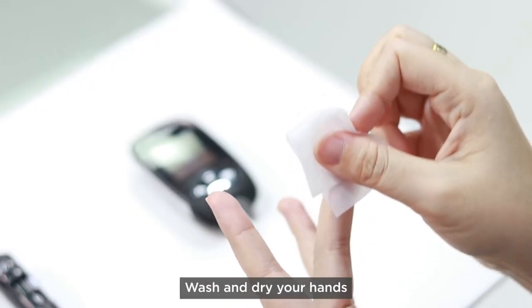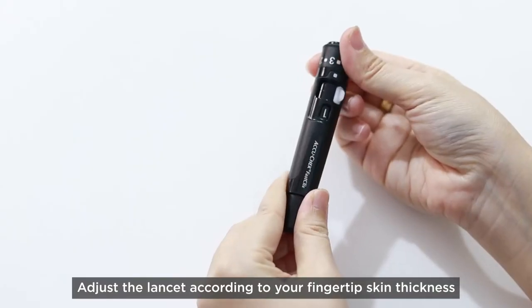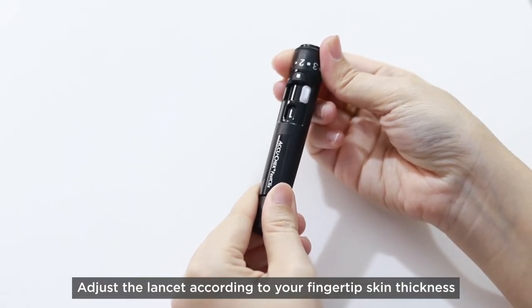Wash and dry your hands. Adjust the lancet according to your fingertip skin thickness.